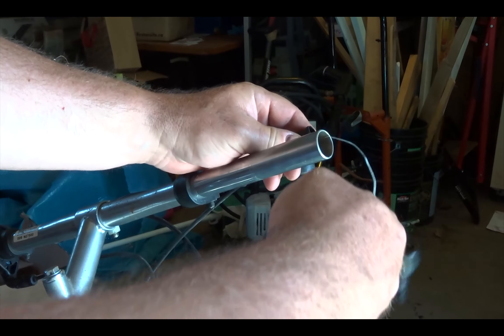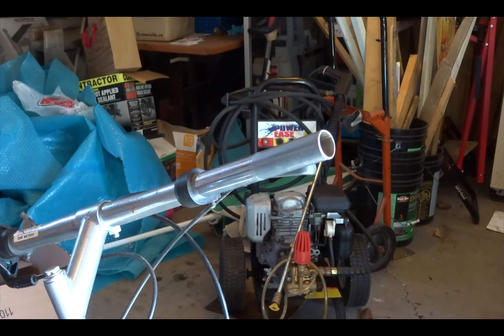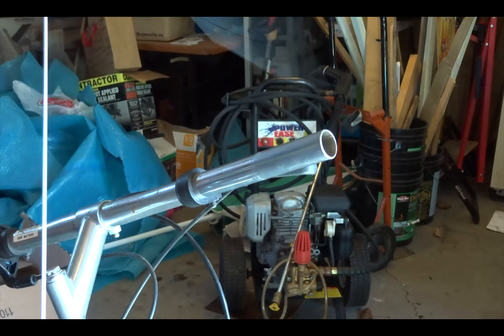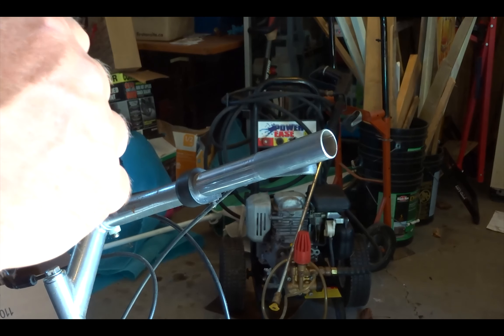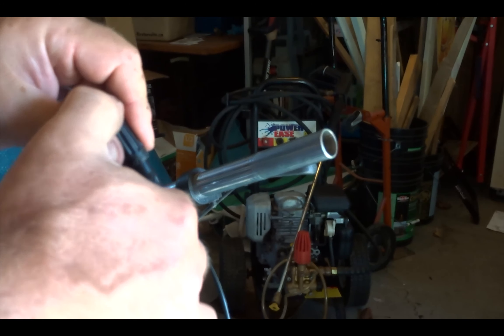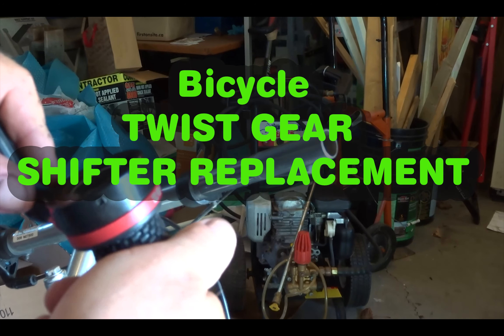Just slide this off and detach the cable on the derailleur — the cable should just pull out. One thing I want to show you on the new shifter: it's not adjustable, there's no screw there at all. I'm going to put the old adjustment piece onto the cable to keep it because aesthetically it looks good. It slides on but it's not functional — I might have to put a little glue or something to hold it in place. These are really cheap, not a name brand.